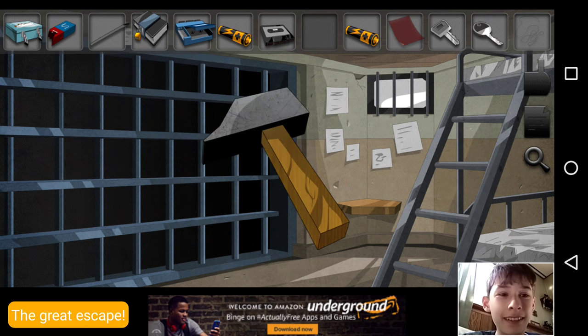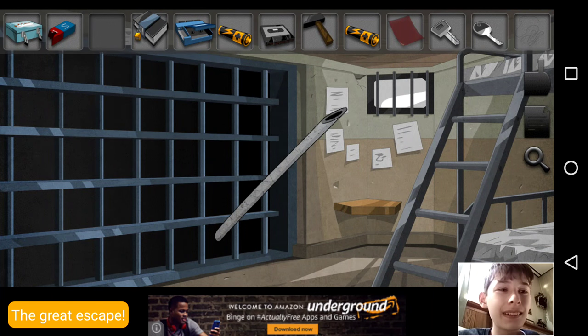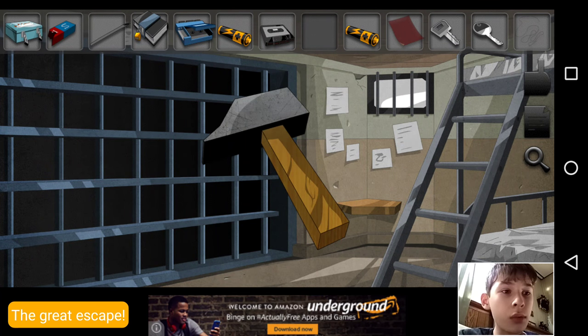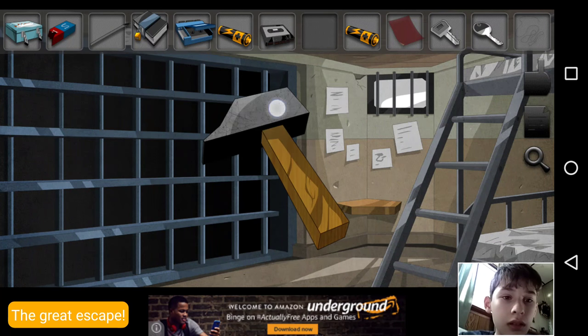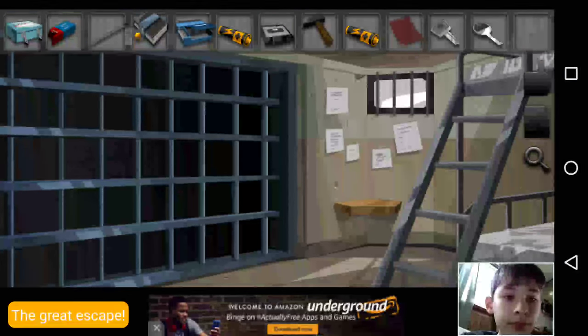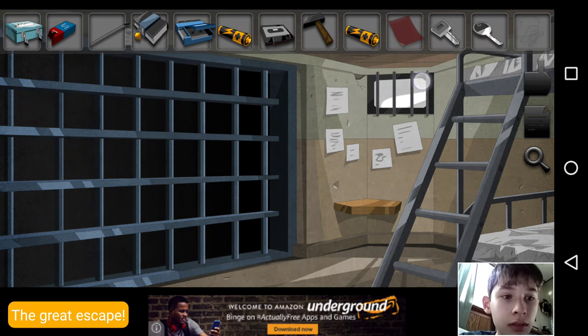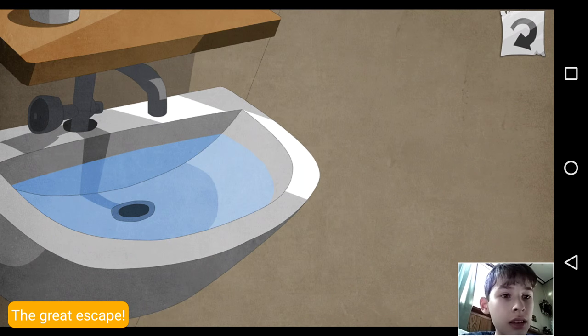Now we got a hammer! Now what do we do with the hammer? Did we actually use this for anything? I don't think we did. I kind of thought you'd have to bust that open — no. Bust the battery open — no. It's already open. What do I do with this hammer? It's like nowhere else I can use this hammer. He's in the sink.